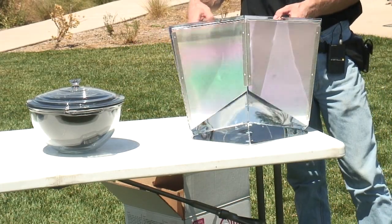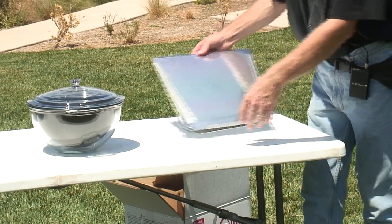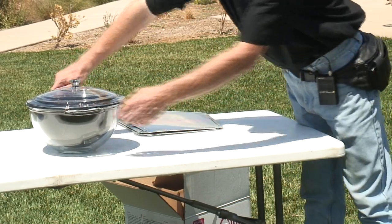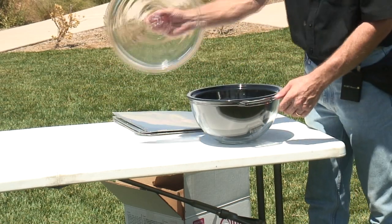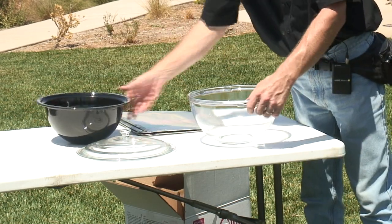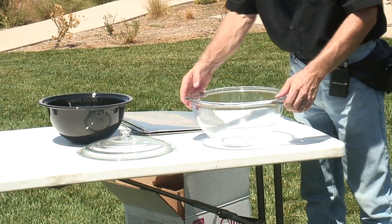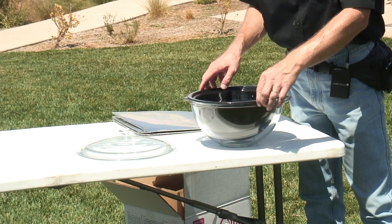It folds up just like that. The other part of the panel reflector system — the hot pot — is the glass enclosure. It's got a tempered glass lid, an enamel-covered steel pot, and the bottom half of the tempered glass enclosure.